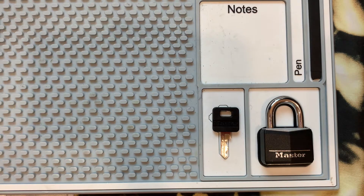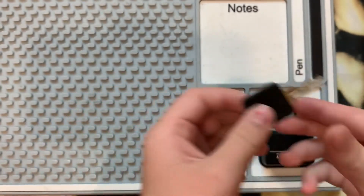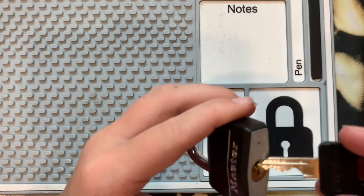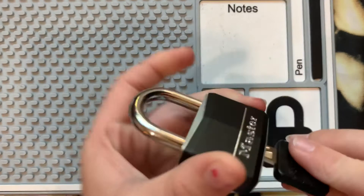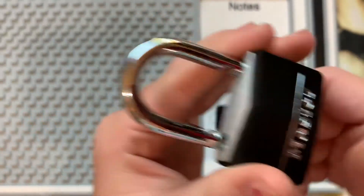Hey, it's Tiny Picker, and I am back by popular demand. I have a Master 141D with four pins, and it has pretty good binding, and it's locked.